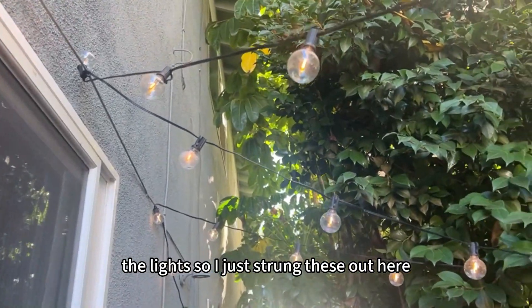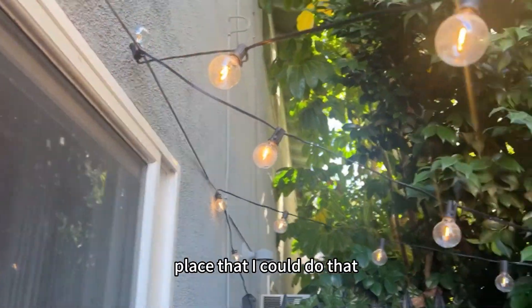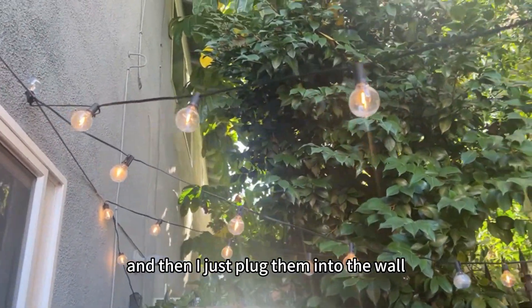I just strung these out here. I was lucky to have a place where I could do that, but different people use zip ties. Then I just plug them into the wall.